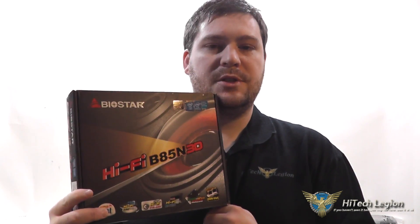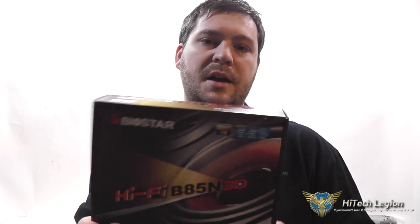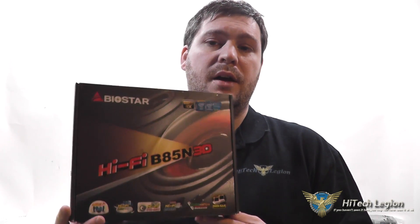Hello everyone, Wade from Hi-Tech Legion here. With over a thousand videos uploaded, if you haven't seen it here, you may not have seen it anywhere. What I'm going to be showing you today is an overview and some benchmarks for the Biostar Hi-Fi B85N3D Mini-ITX motherboard. This is a more business oriented chipset, but I'll show you in the benchmarks and in the UEFI BIOS tutorial that they've included enough features that you can overclock this board or the processor a little bit if you'd like.